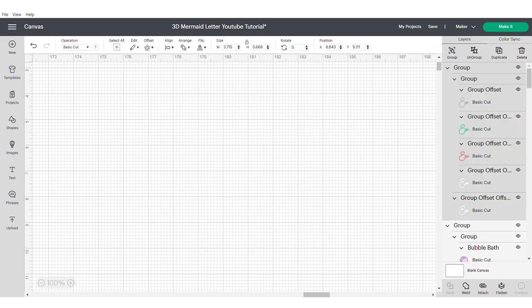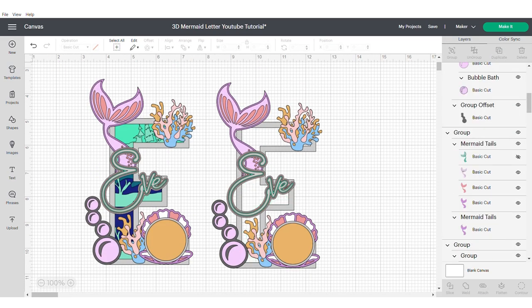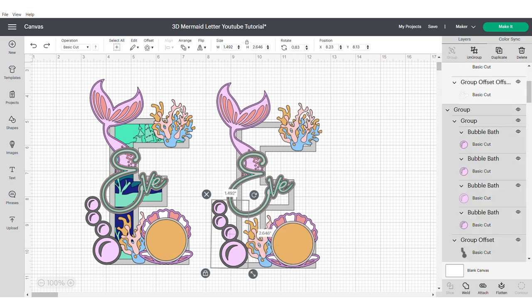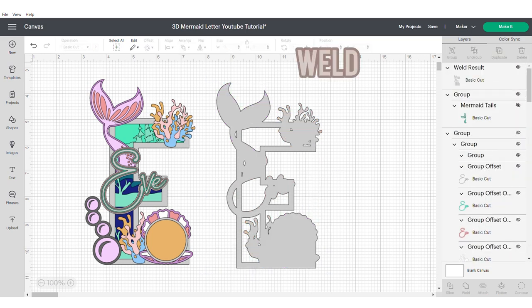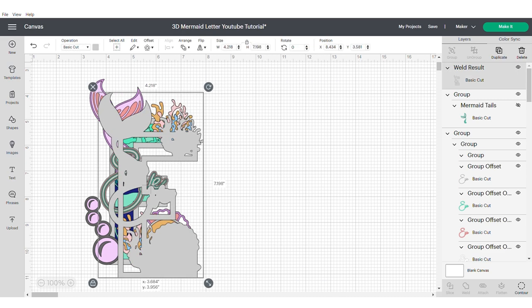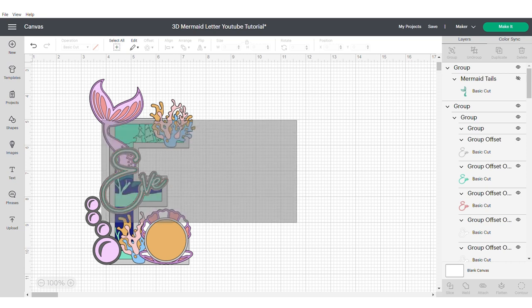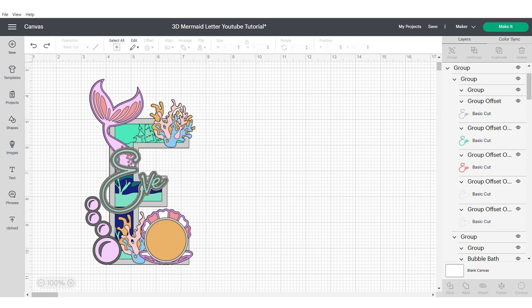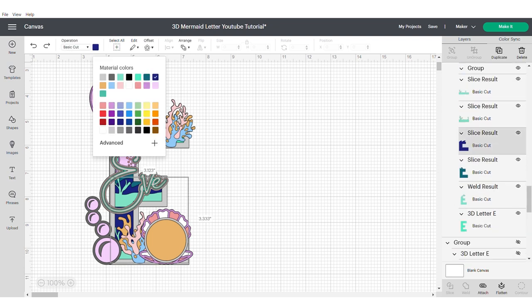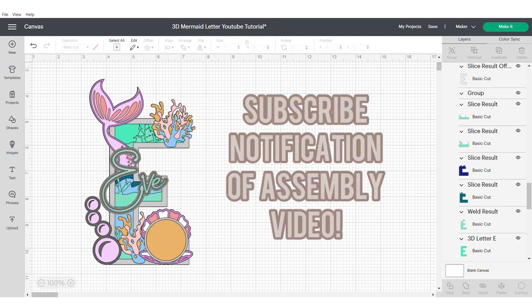Then we're going to go ahead and weld this together. This is going to give us the frame which shows us where to put all of our elements. Now let's send this to the back and just change the colours to make sure that we're happy with all of them and that there is lots of different contrast and textures for the card that we're going to use. And that's your 3D letter done.